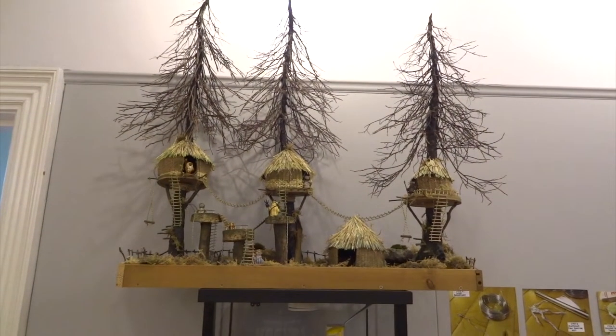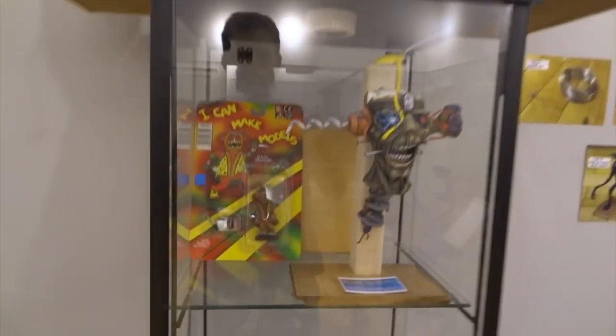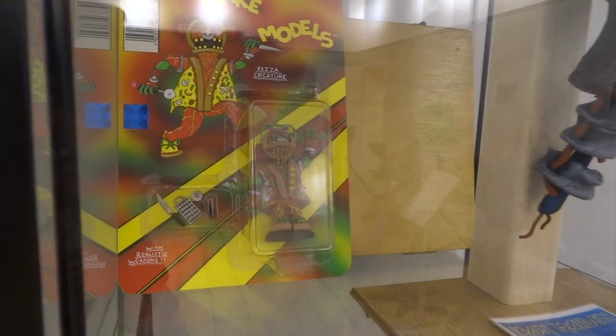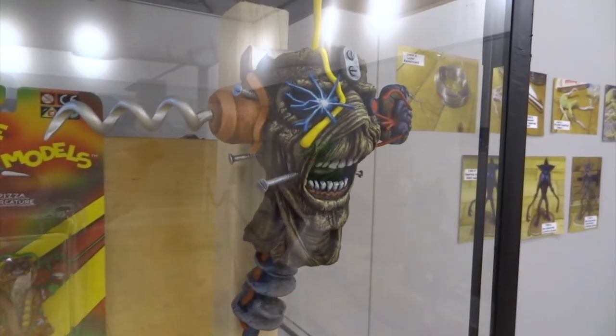This is the Ewok village that I made with the kids over one holiday break — all the little Ewoks in there. Then this is my pizza creature on the left. I made him to look like a whole load of bits of pizza and he's got lots of little weapons and things. I put him in a blister pack and it looked quite good, so you can check out separate videos of these. This is 'Can I Play with Madness' by Iron Maiden.